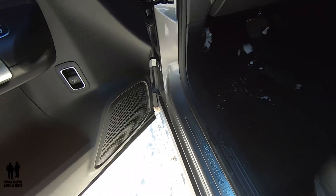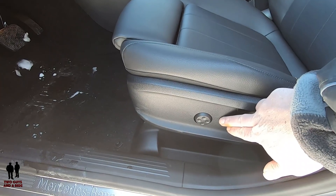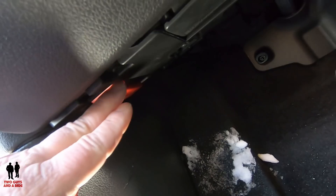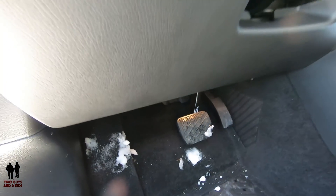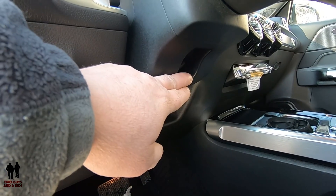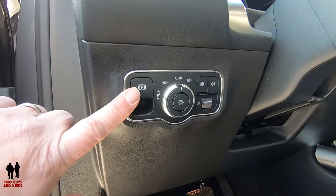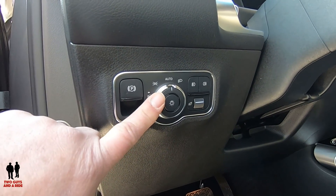Up here you have your mirror folding button and left-right mirror controls. Down here there's a trunk release and some bottle storage as well as extra storage. Down here you have a four-position lumbar on the seat itself. Where you see the orange handle, that's your hood release. And you do have a manually adjusting tilt and telescoping steering wheel. Up here, you've got your electronic parking brake.